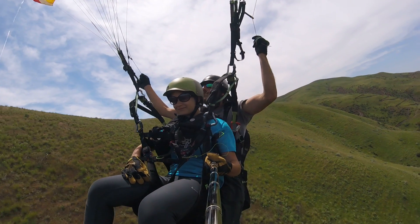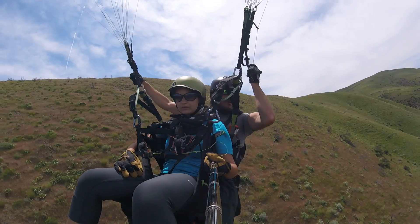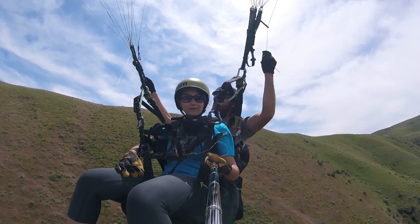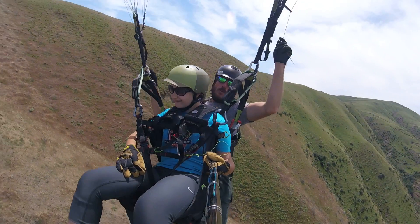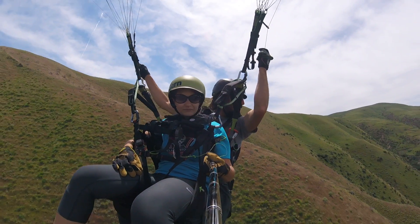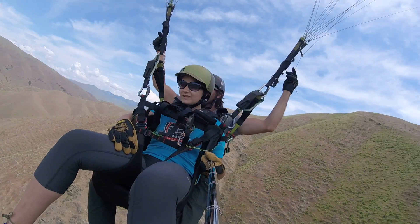We're sinking like crazy — this kind of sucks. We need some lift. We should have stayed on that side. Sorry honey, I should have stayed on the other side. I thought there would be a little more lift over here.